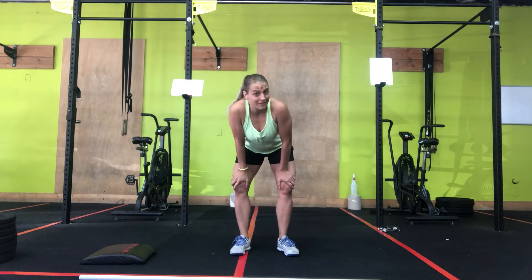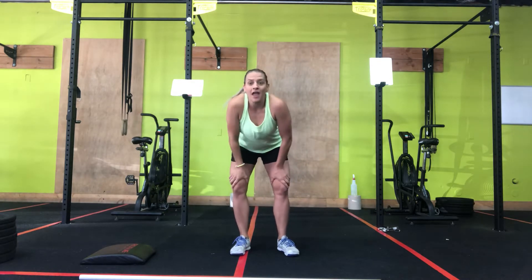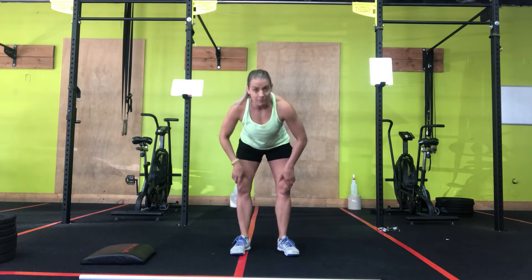Hey Couch to CrossFit! Coming at you with the workout of the day. Workout of the day: 12-minute AMRAP. Just a reminder — AMRAP stands for as many rounds as possible. So the rep scheme we're giving you today, you're going to repeat this over and over again for 12 minutes, then let us know how many rounds and reps you achieved.